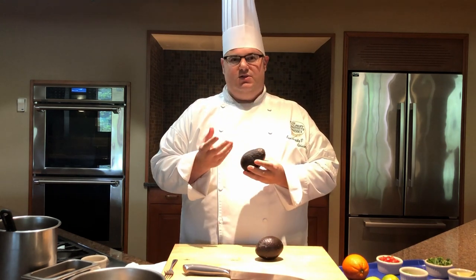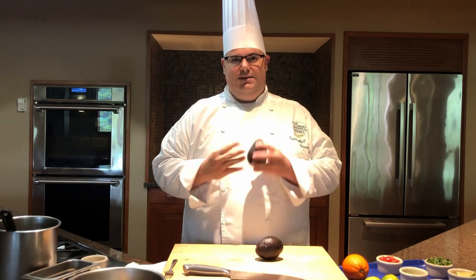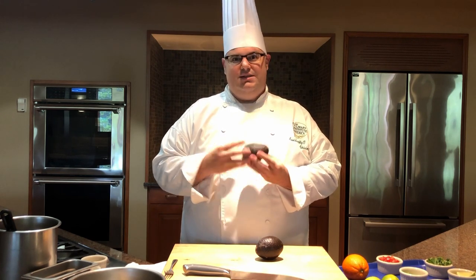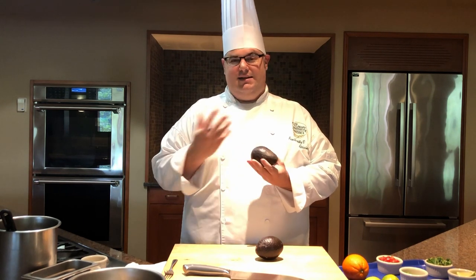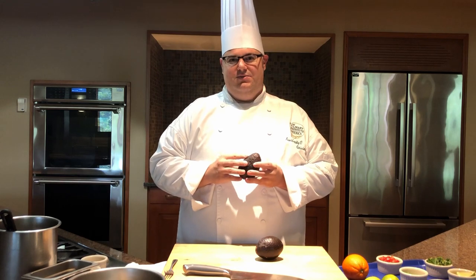One unique note: avocados are actually a fruit. At CIA, we divide ingredients based on their application — if they're savory, we treat them as a vegetable; if they're on the sweeter side, we treat them as a fruit. So we're not necessarily following botanical origins, but avocados are actually more closely related to a berry than a vegetable. Inside the green meaty flesh is a pit, like any stone fruit. In terms of its applications, it's most typically going to be used in a savory element.